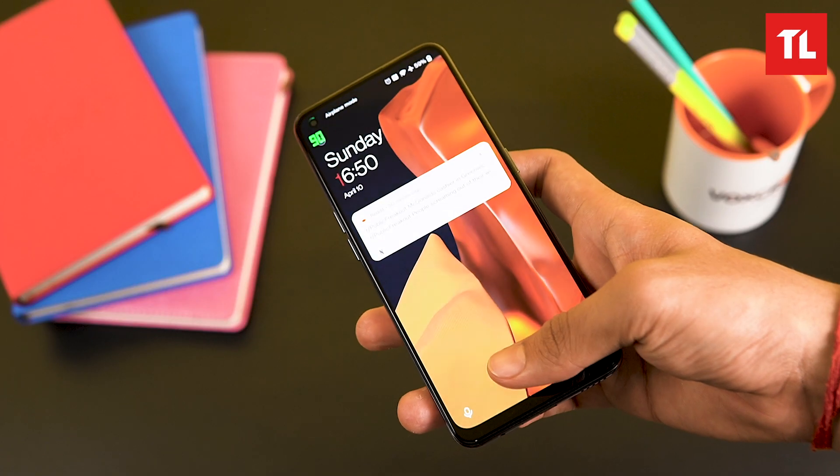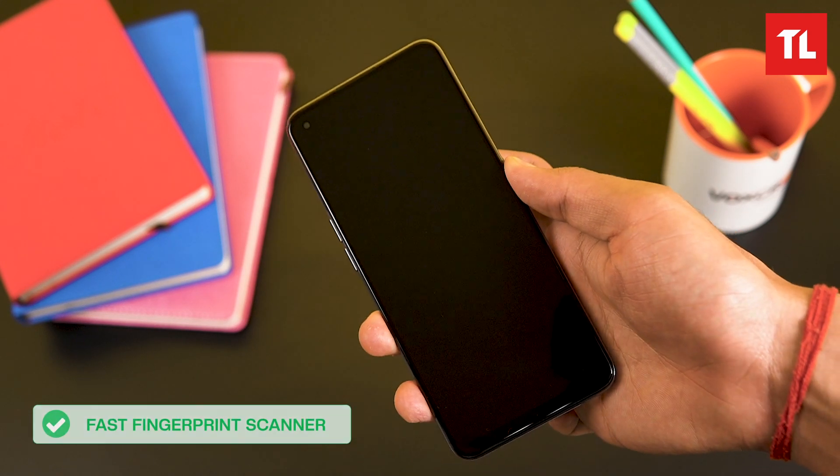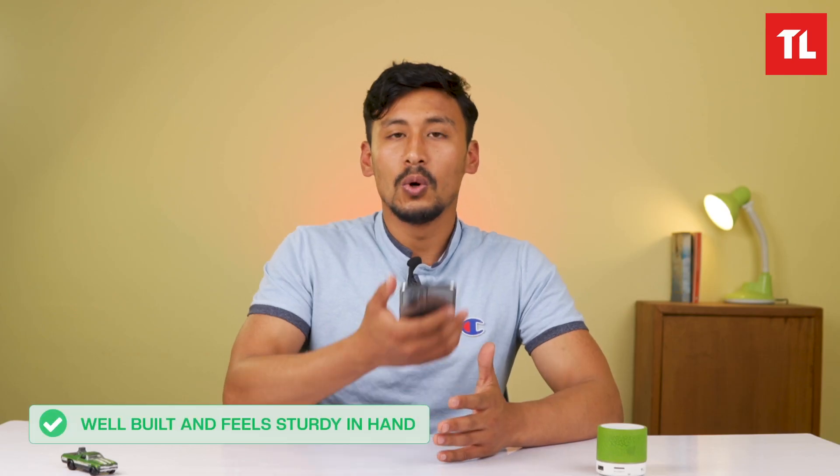It has an optical fingerprint sensor on the side. The phone is lightweight with a good grip. Overall, the design with the plastic build is decent.